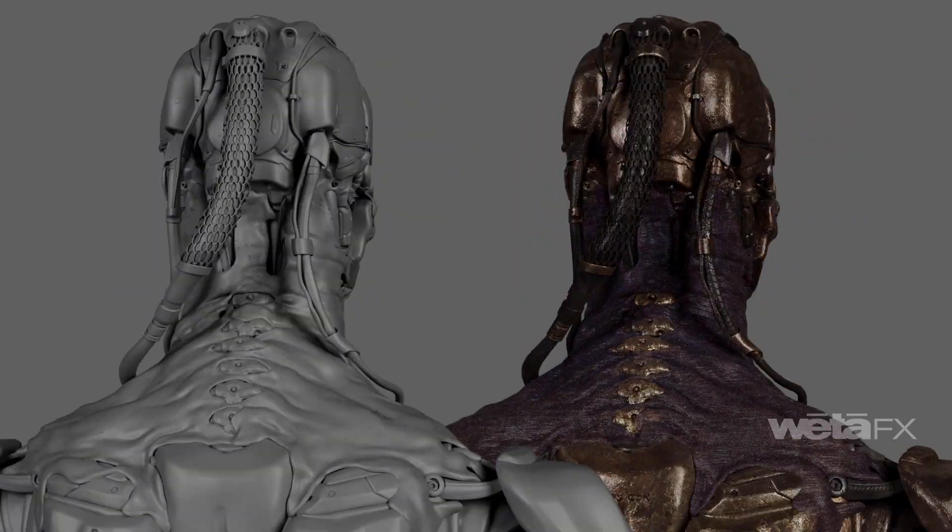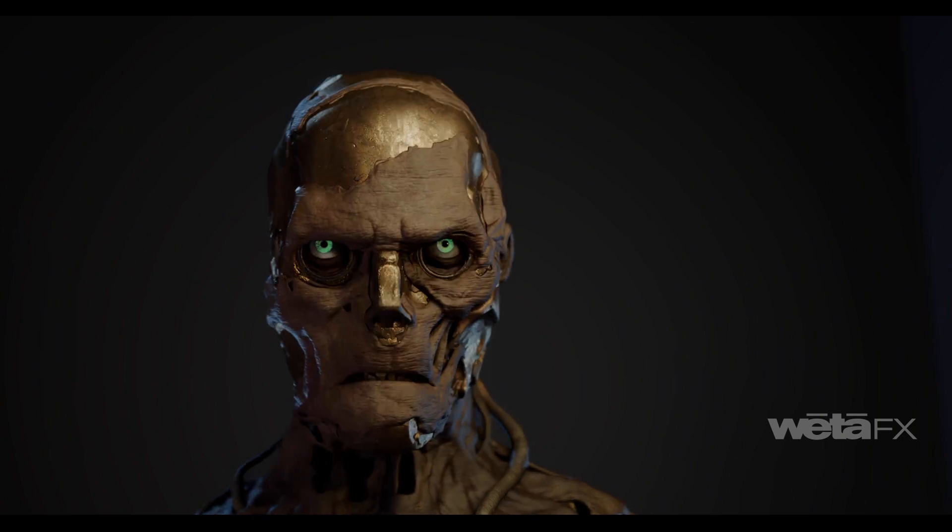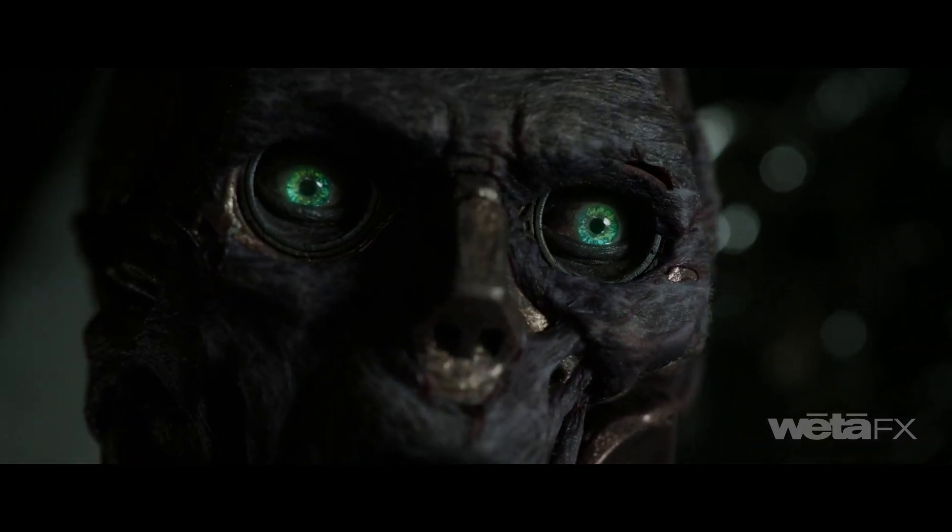Shrike's facial model had to be powerful and compelling. The final construction was a hybrid of metal parts integrated with human flesh to achieve the right balance of human and robot.